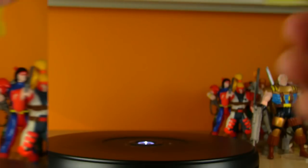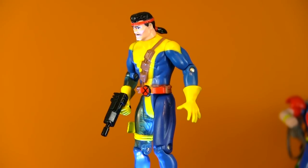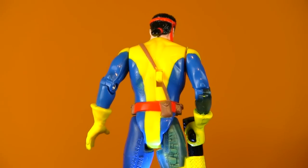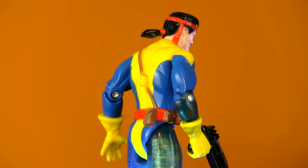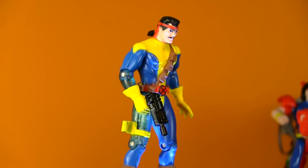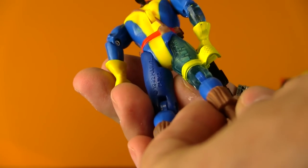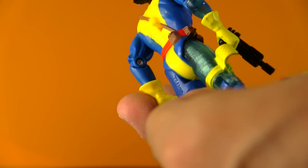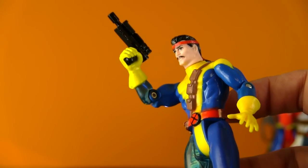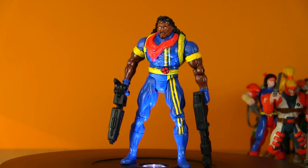We've got Forge — another character that was never very prominently featured, but a cool character nonetheless. He has the mutant ability — he's got the magic touch when it comes to mechanical stuff, which is a cool mutant power. It's always cool when they come up with something that isn't just energy blasts. Forge is a builder. He's got some translucent parts on him that remind me so much of Bionic Six. He comes with a gun and holster on the side — a little button on the back for quick-draw action. And it's the future man — Bishop, who had a really cool storyline in the comics.